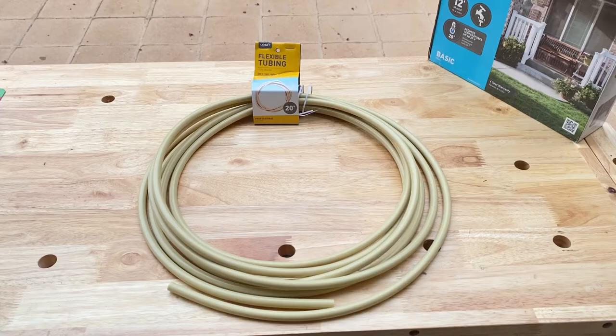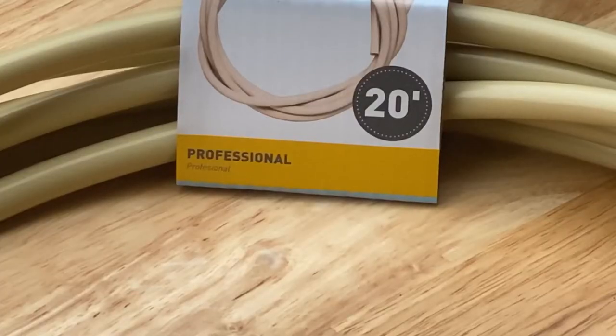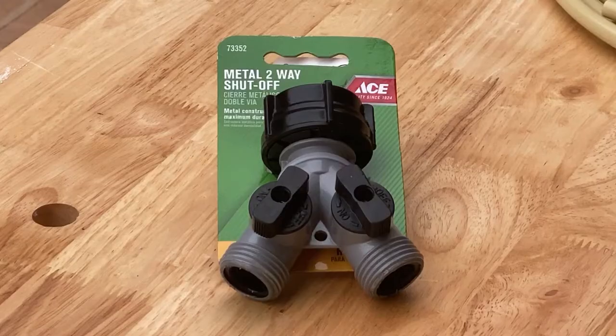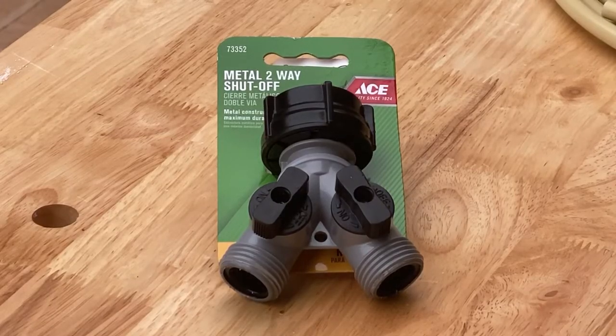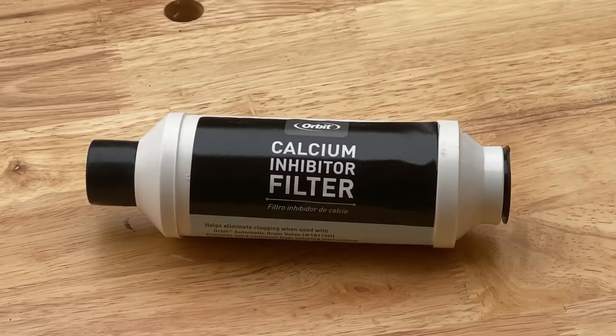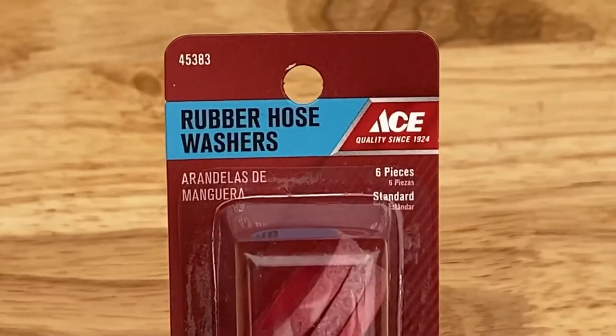While there I grabbed an Orbit 3/8 flexible tube hose, which comes in a 20-foot roll. I also picked up a metal two-way shutoff valve, which will still allow me to use a regular hose on the faucet when needed. When installing the mist system it's a good idea to add a calcium filter. I also grabbed a pack of rubber hose washers, which are great for creating a solid seal when connecting the hose to the faucet.